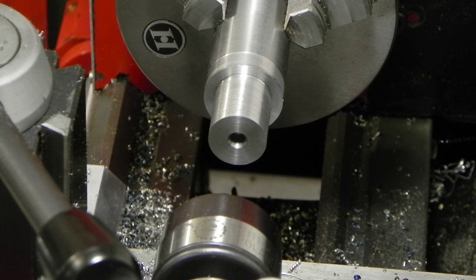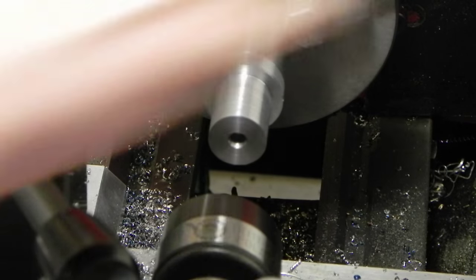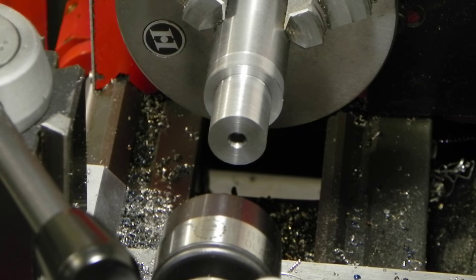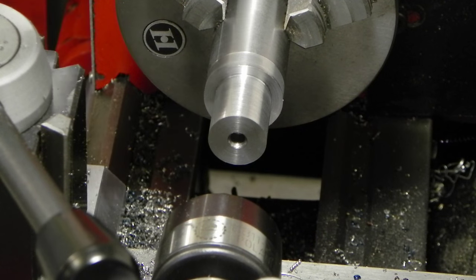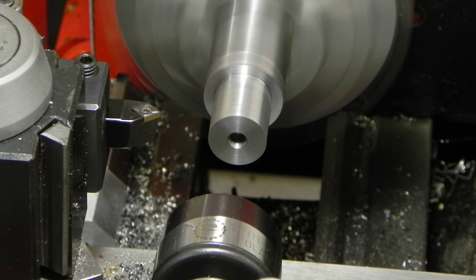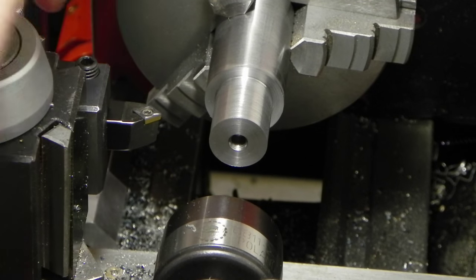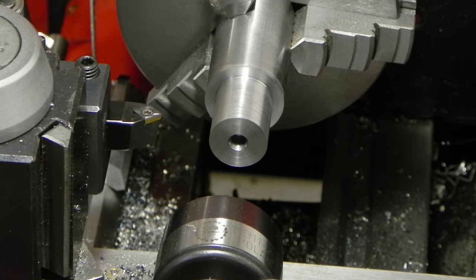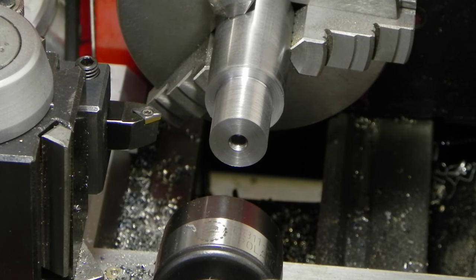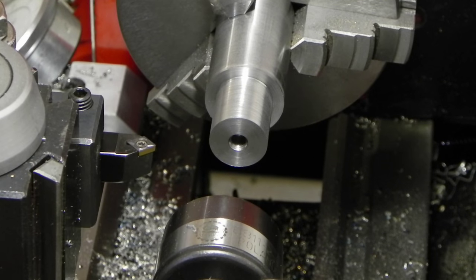I got that turned down to size. Next thing I'm going to do is just put a little chamfer on all these edges, then I'll be able to flip it around and do the other side. I'm going to need to move my stop back out of the way so I can chamfer everything — let me double check. Yep.